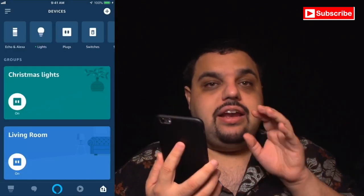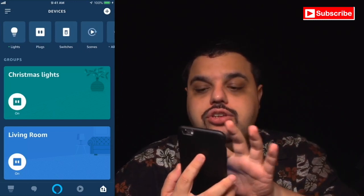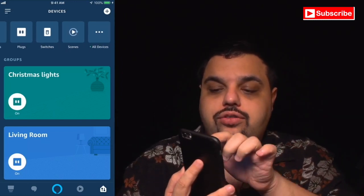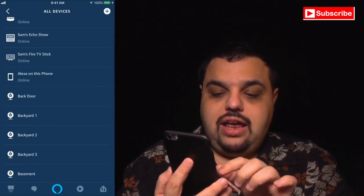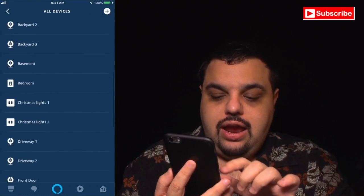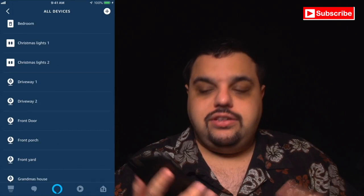My Amazon Alexa app has discovered all of my Ring cameras. All I need to do is scroll over to where it says All Devices, scroll down, and I can see it has 'back door' and 'front door' — which are my two Ring video devices.